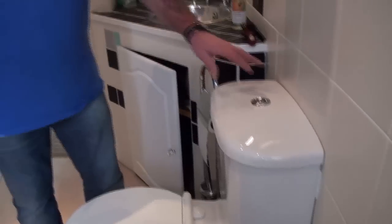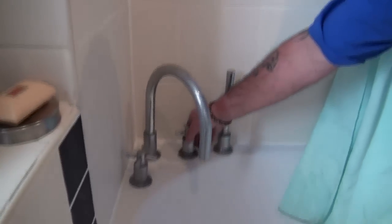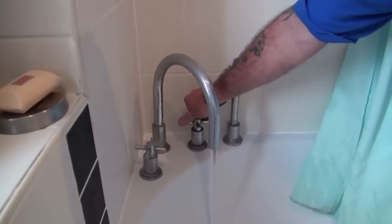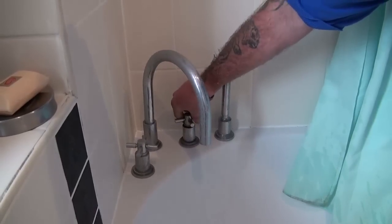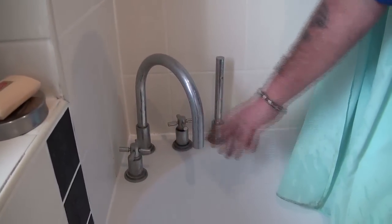If we move round to the right from the toilet system and down to the bath taps, we can see that the bath tap is also fed from the tank, so quite a good pressure from the head of the tank down to the taps.